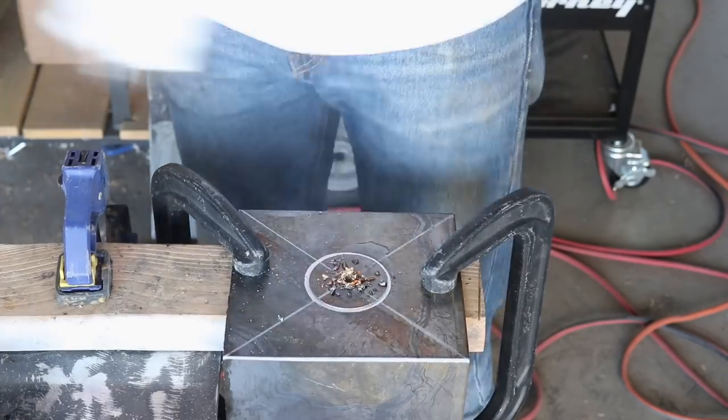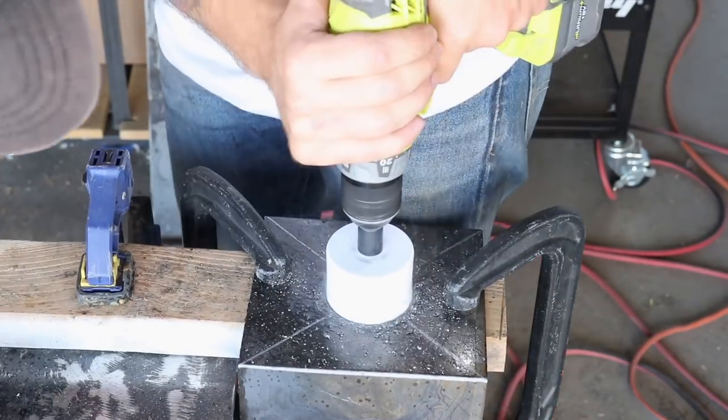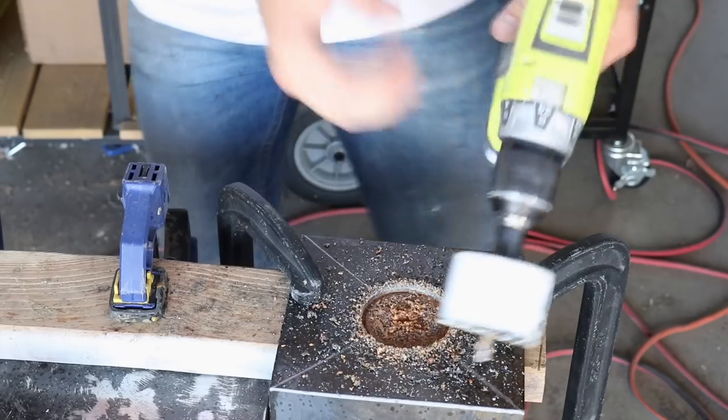In hindsight, I probably should have done this step before I bent the metal — that way it would be easier to clamp everything down. The hole saw can really bite in and really yank your arm, so you want to make sure that workpiece is held down as securely as possible.